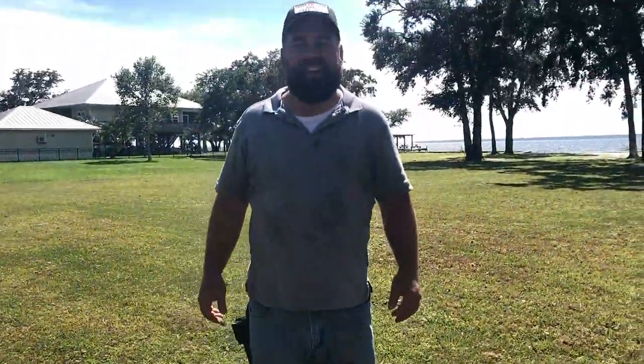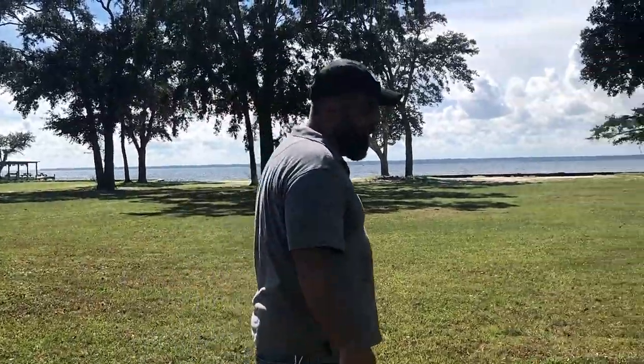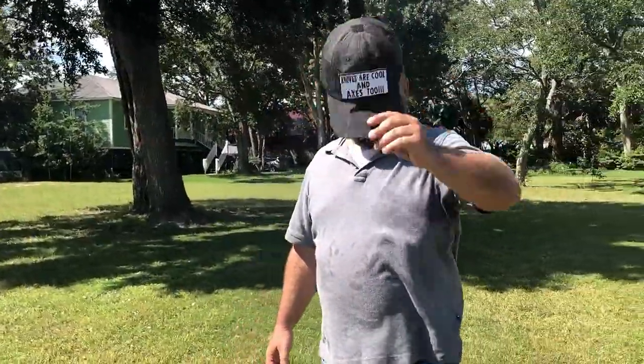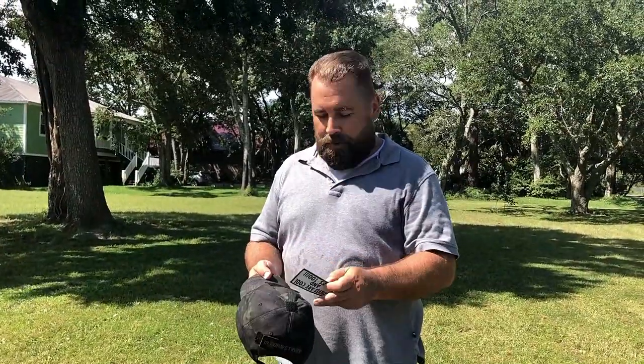Hello everybody, Robert Breaker, and today I got an axe for you. Come on over this way so we can get out of the sun. Knives are cool and axes too. I'm Robert Breaker and boy have I got something cool for you today. If you've never seen this, you might want to get one of these.